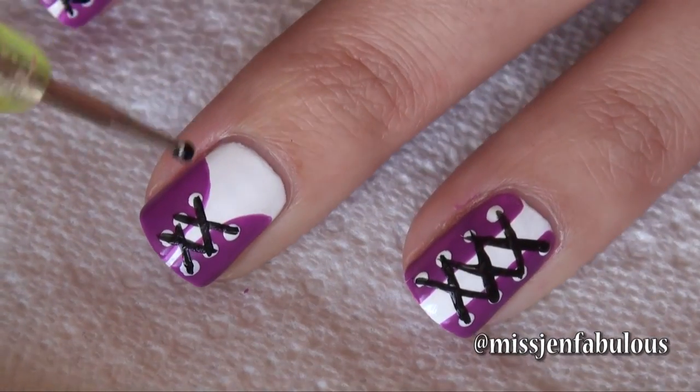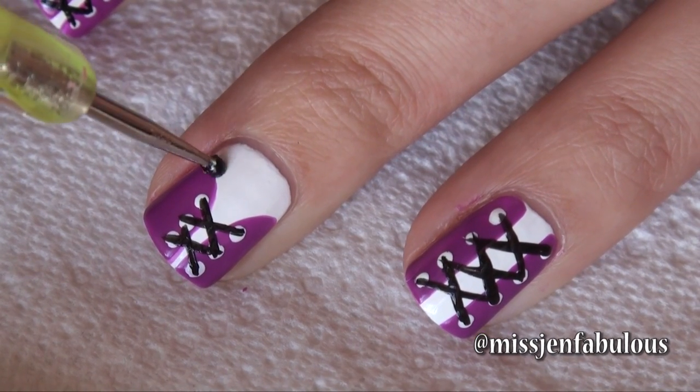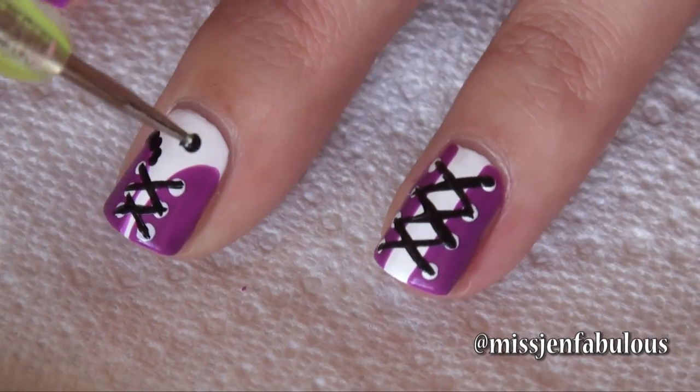The very last thing I'm going to do to finish off this corset is add some black polka dots along the border. It's just going to kind of create the look of like a little piece of lace sticking out from the corset.